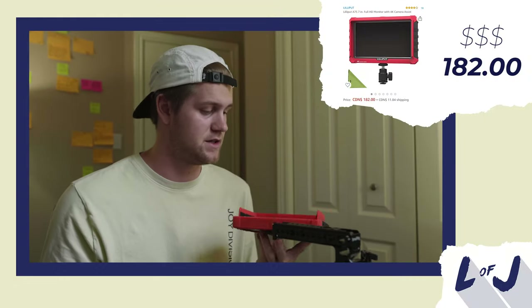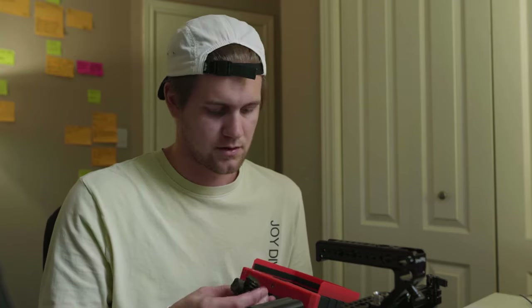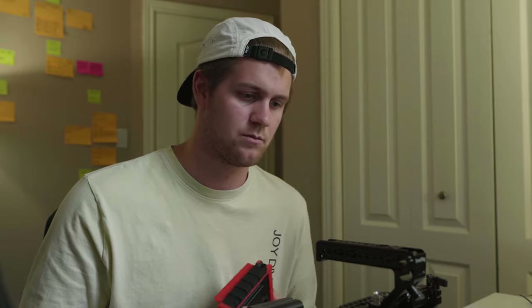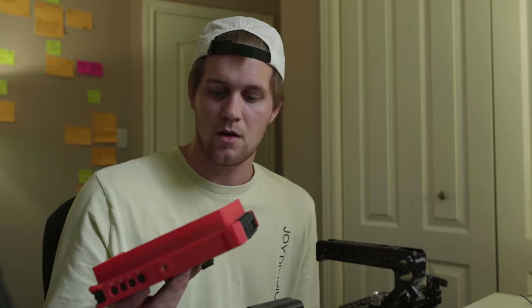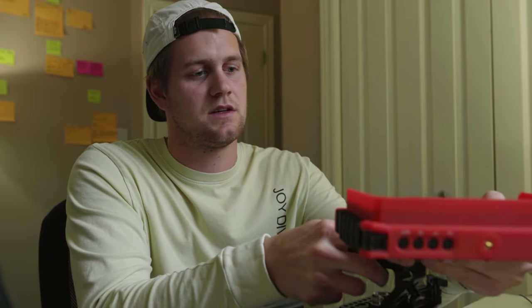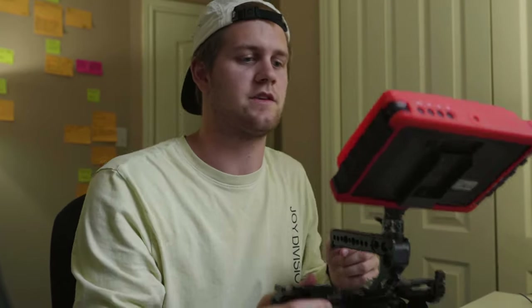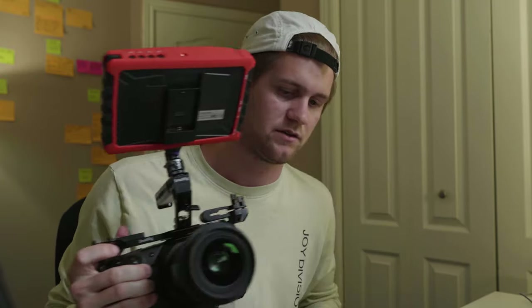Next on the list I have this Lilliput 4K assist monitor — it's 7 inches. In hindsight, I'm going to buy a different one. This one works alright but it's not the brightest and it doesn't feel that sharp. I know this camera doesn't output the best signal over HDMI compared to something like the Sony, but it works for now. With this top handle it's just an easy slide on, and I can lock it into the hot shoe so it won't slide out, which the cheaper handle I had before didn't do.